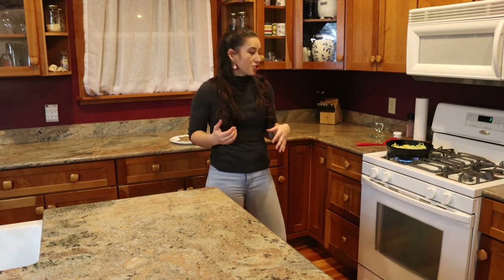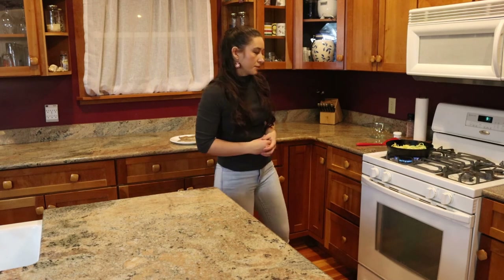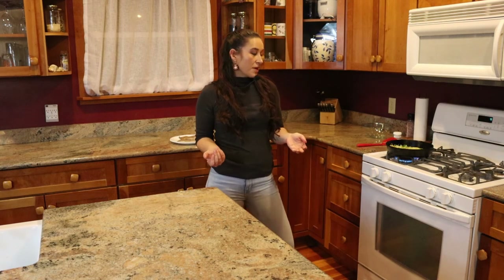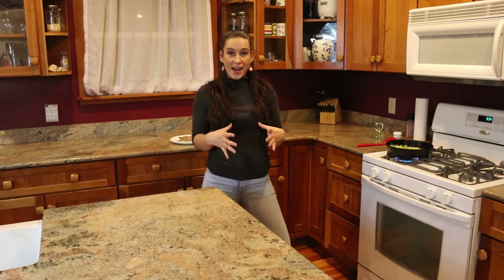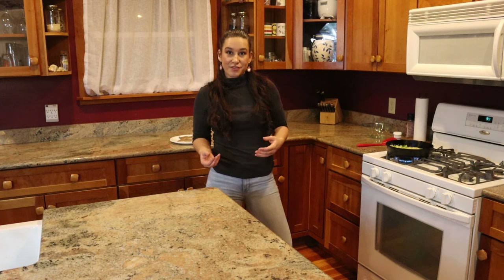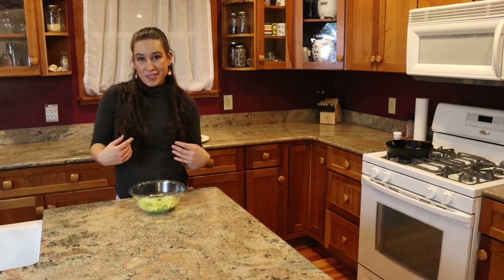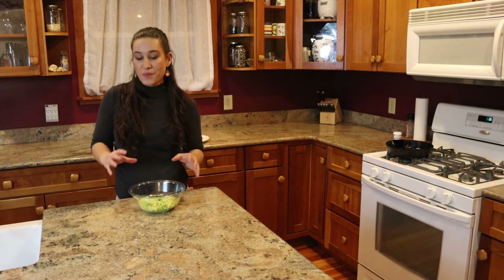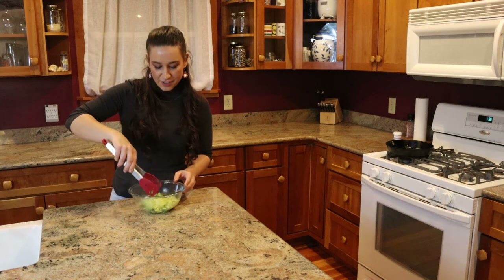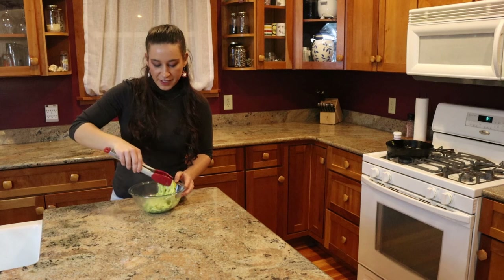Right now the squash noodles are kind of a white almost opaque color but once they cook they're going to turn translucent and start to become a little bit more see-through. It only takes about three minutes on medium heat to cook our squash noodles. When they're done cooking I'm going to transfer them back to their original bowl. I'm going to toss these squash noodles with a little bit of pesto — I'm using some traditional basil pesto, but if you have access to wild greens that you can make into a pesto I would do that — just to add a little bit more flavor.